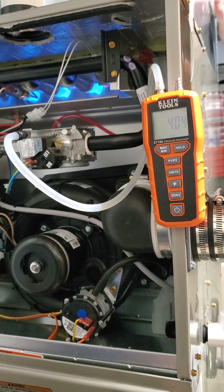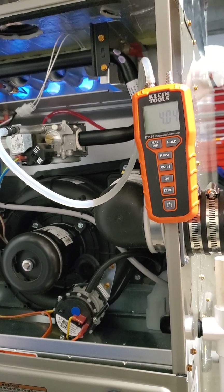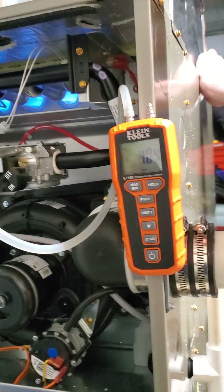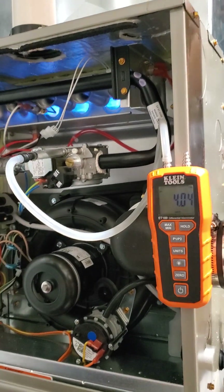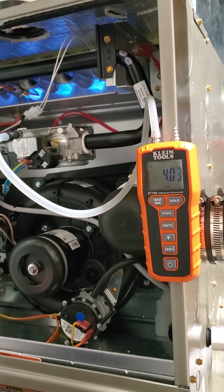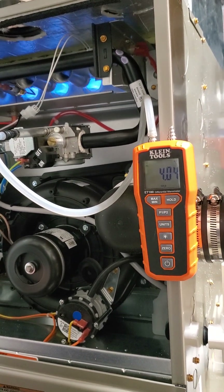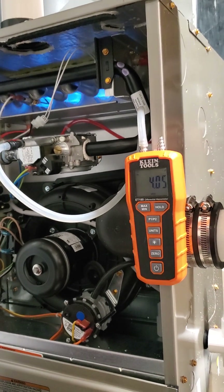We're going to go ahead and adjust that. Does somebody have a screwdriver for me or am I shit out of luck here? Jeff, give me a damn screwdriver — I'm kind of recording right now. Jeff, give me a screwdriver. Please. It is crucial to always look at the manometer.